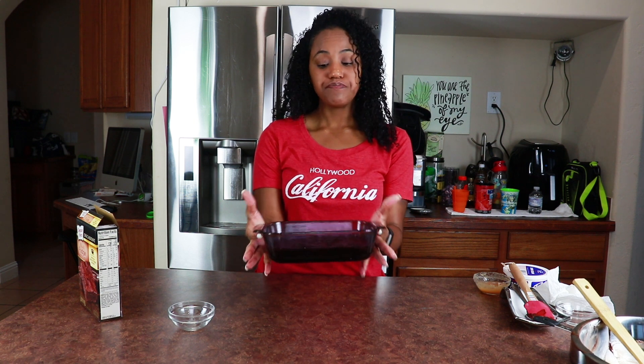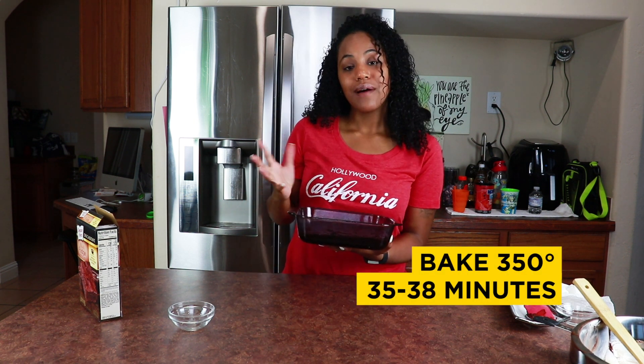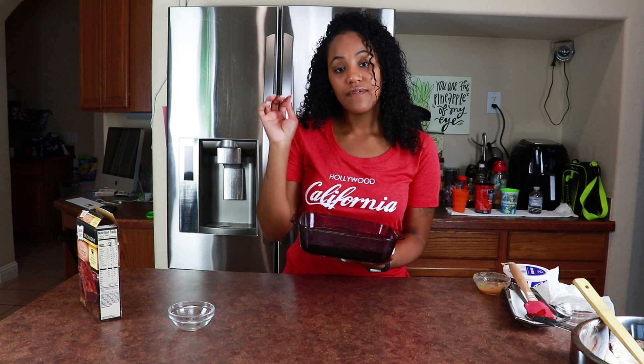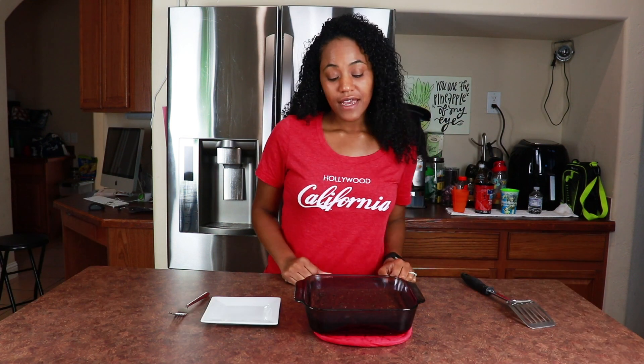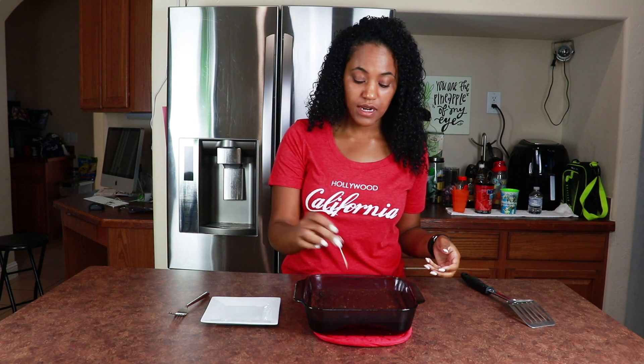Now it goes in the oven. It's supposed to cook for about 35 to 38 minutes. I'm gonna check on it with a toothpick at 30 minutes — if the toothpick comes out clean, it's done. Y'all, it is done and perfect. Just stick a toothpick in and if it comes out clean, you're good.